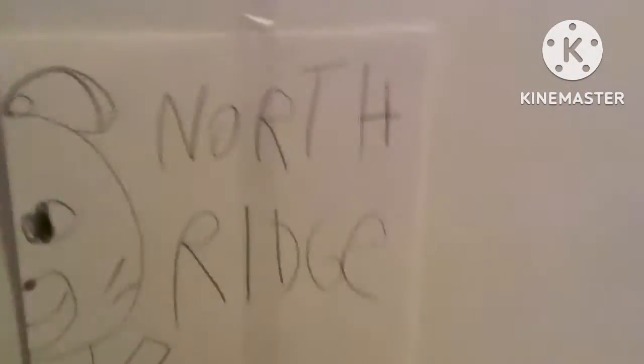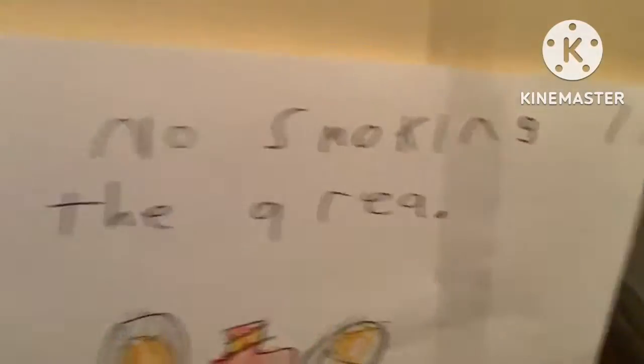And there's this character named Northridge, based off the name of the Chuck E. Cheese's in Northridge, California. He is a mouse, and I made a little sign saying 'no smoking in the area,' with Chuck E. Cheese from the 80s or 70s smoking like he did.